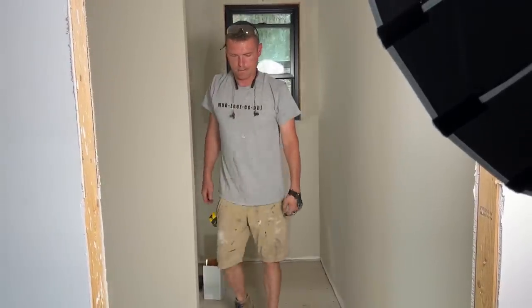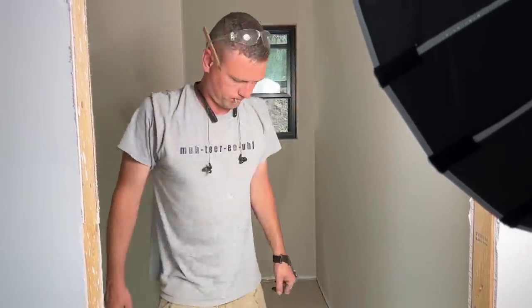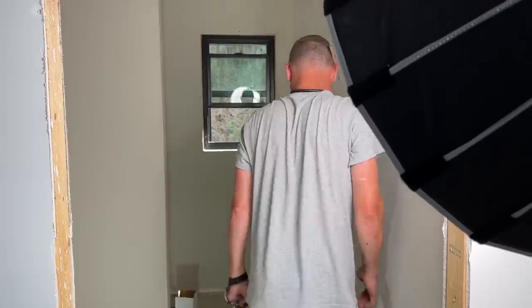I keep wondering why it's so dark and then I realize I've got my sunglasses on — I kept thinking they were my regular safety glasses.